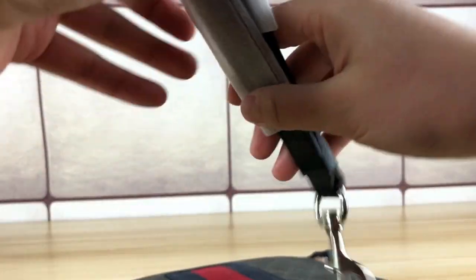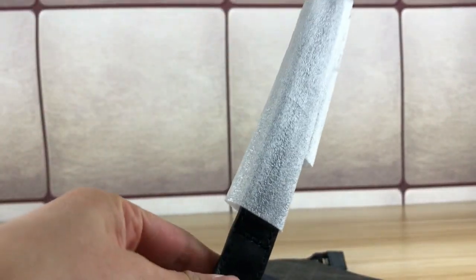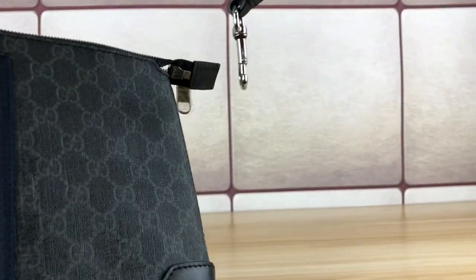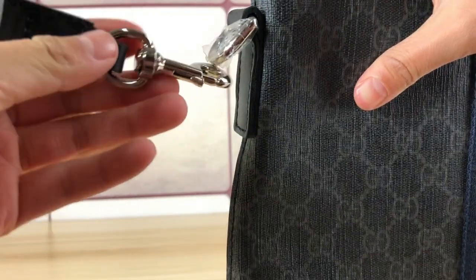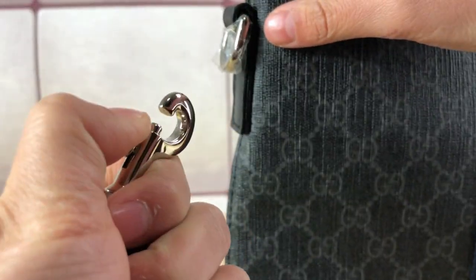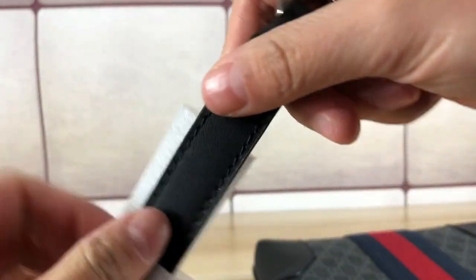This is the removable strap that comes with this messenger bag. You can put the belt here — it's a removable strap with silver hardware, black belt, removable.